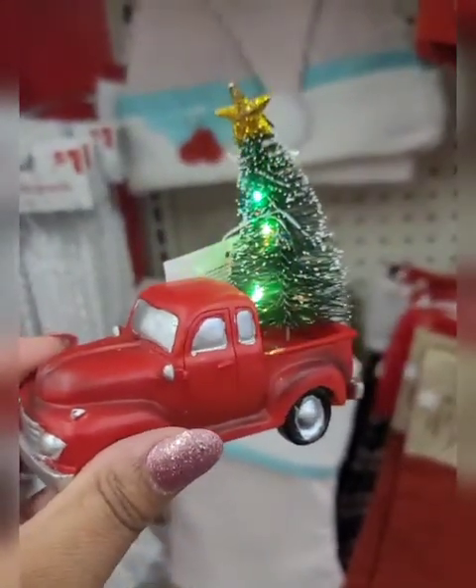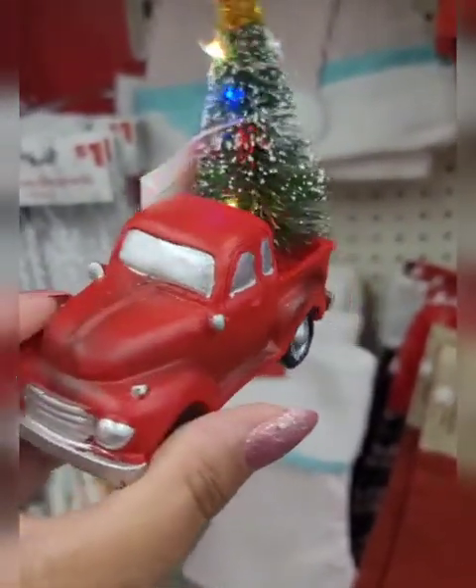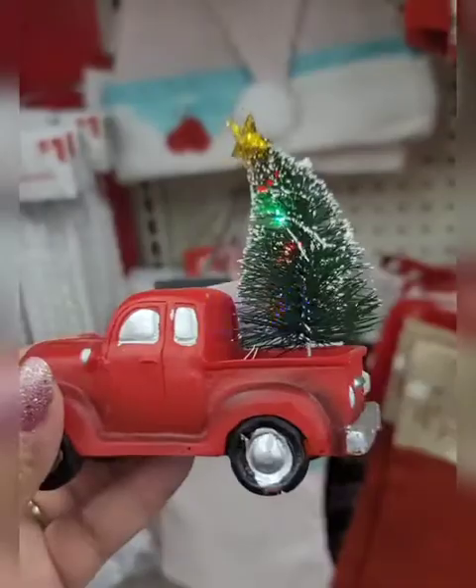This red truck is two dollars. I'm at Dollar General, cheating on Dollar Tree. Really, really cute.